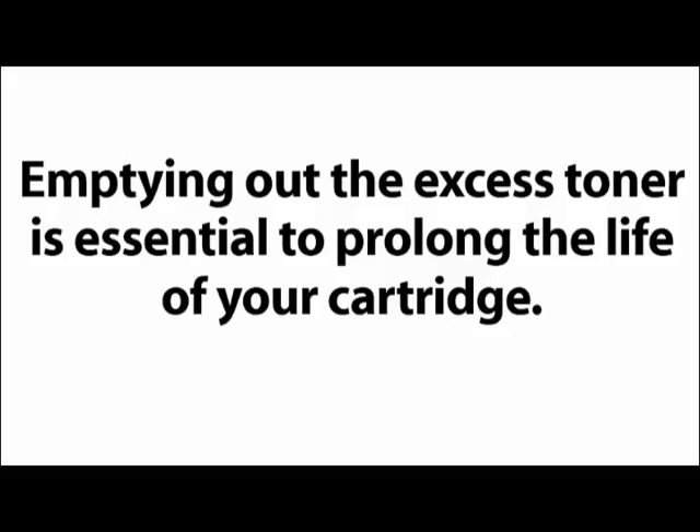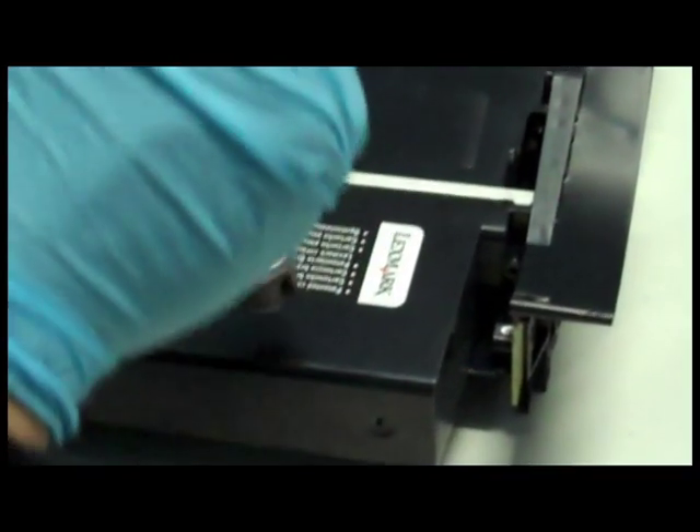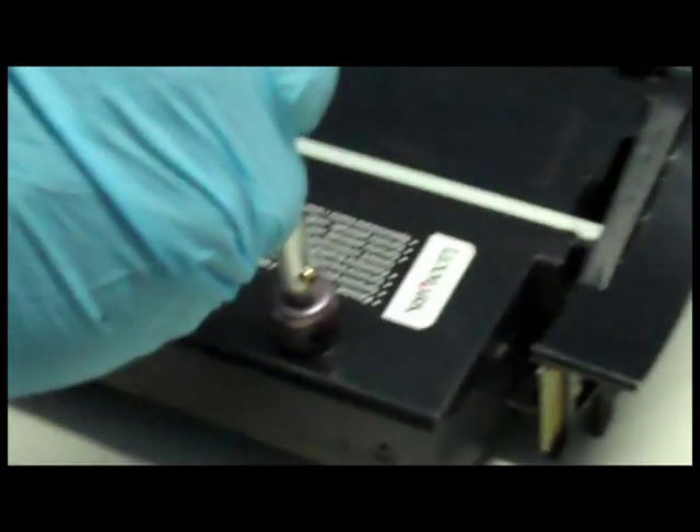We will now empty the excess toner compartment. This is essential to prolong the life of your cartridge. Step 4: pierce two holes into the excess toner compartment.